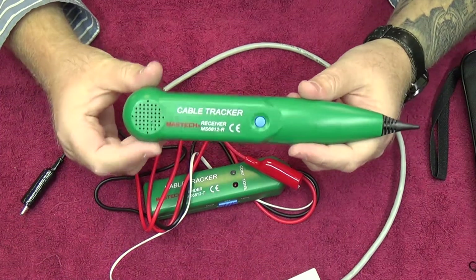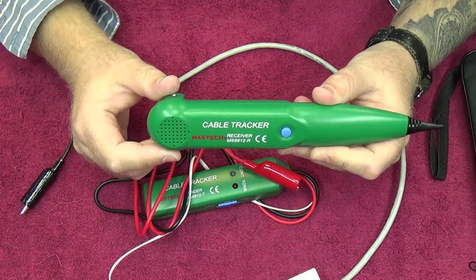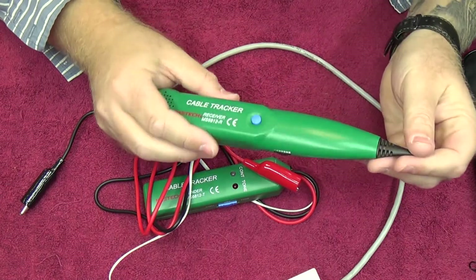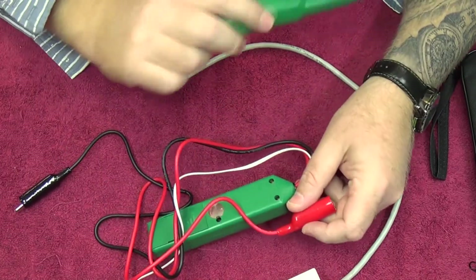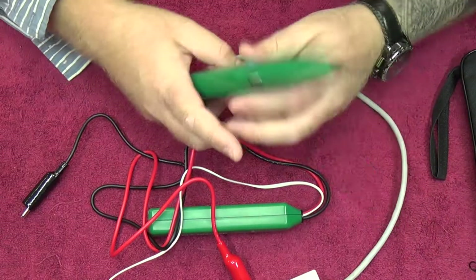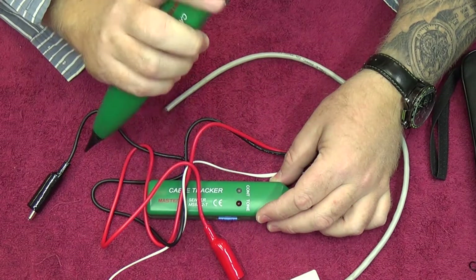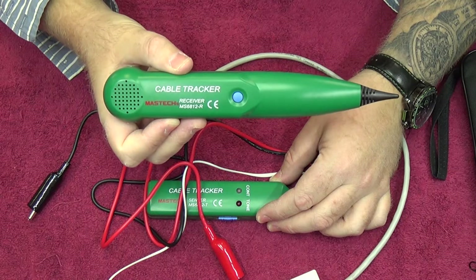Now let's talk a bit more about this side — the cable tracker, the MS6812R receiver. This is basically an induction probe or amplifier. It's got a nice speaker, a push button, and a volume control on the side with an on/off position. This is where the sensor would be, and again you've got a single screw to get into the nine volt battery bay. One other thing to note is there is a headphone socket here, so if you're working in an office environment where the noise could irritate people, you could of course use headphones and get the job done just as well.